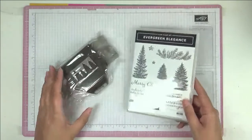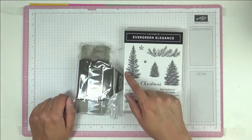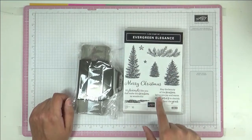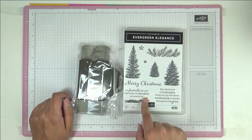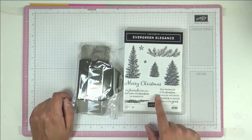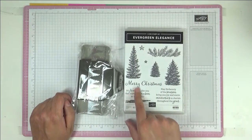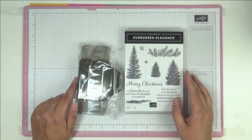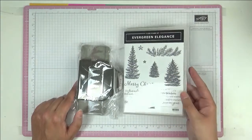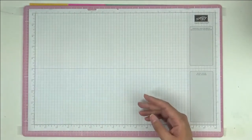Then we've got a Christmas set called Evergreen Elegance with a matching punch. I love the trees but especially the font. Sentiments like 'merry Christmas, it's friends like you that make the season so wonderful' and 'may the beauty of the season bring you joy' — I love these. Actually, 'friends like you that make the season so wonderful' could work for any season, not just Christmas.